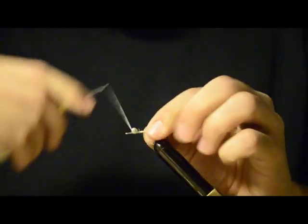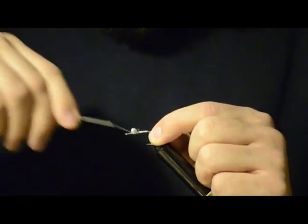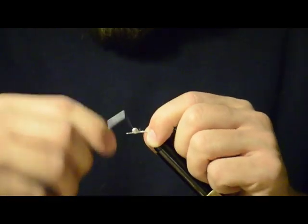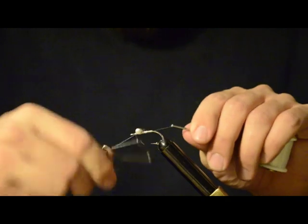Now that those are on there, I'm going to wrap underneath the dumbbell eyes to create a base, and then one whip finish to make sure the thread stays in place.